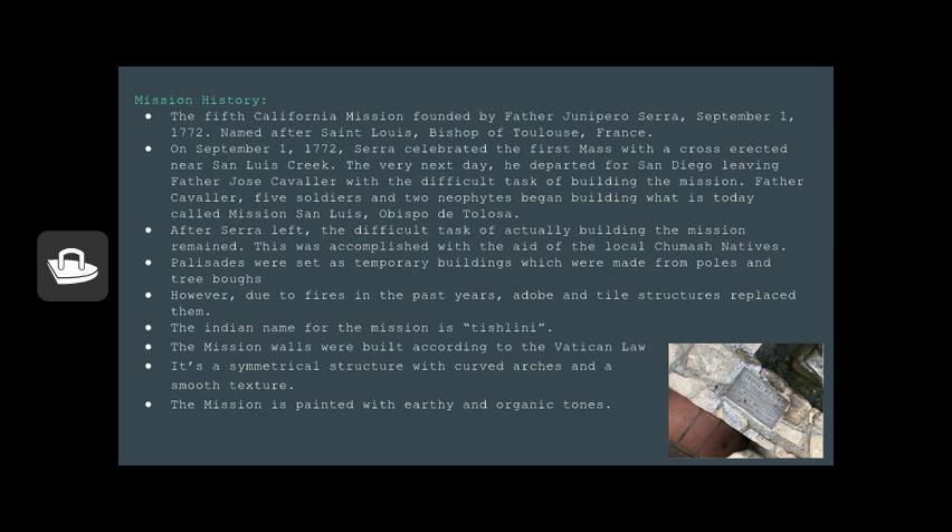These changes were effective in protecting the structure from further decay. In the 1930s, during the pastorship of Father John Harnett, the buildings underwent extensive restoration to transform them back to early mission style. In 1893, an annex had been added to the right of the sanctuary and was extended in 1948.